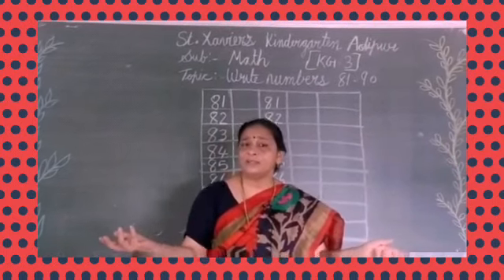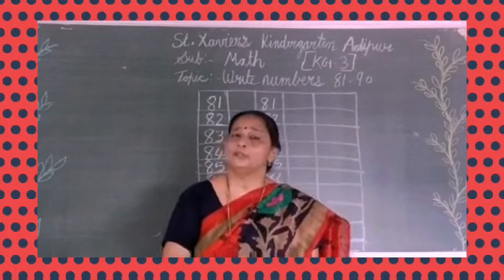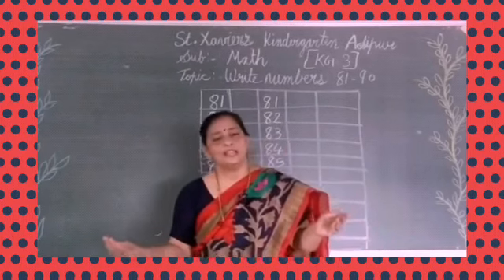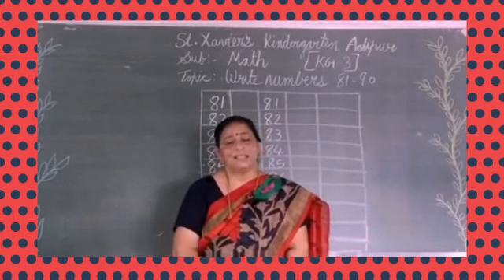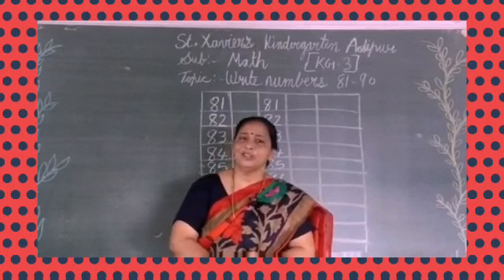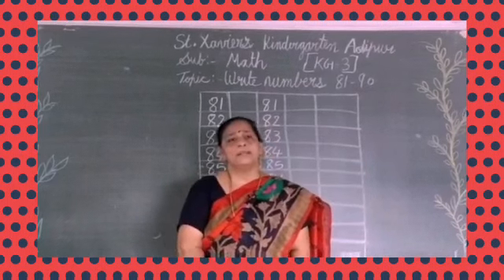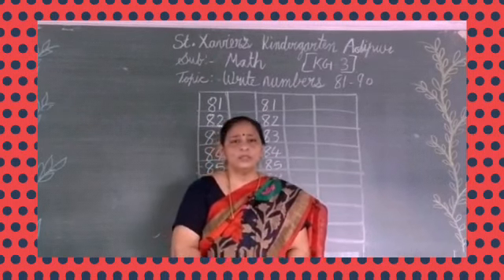Okay, students? So what have we learned today? Yes, numbers from 81 to 90. What did we learn today? Yes, 81 to 90. Now your homework: write numbers 81 to 90 in your notebook, and I will show you how to write numbers 81 to 90 in your notebook. Okay, students?